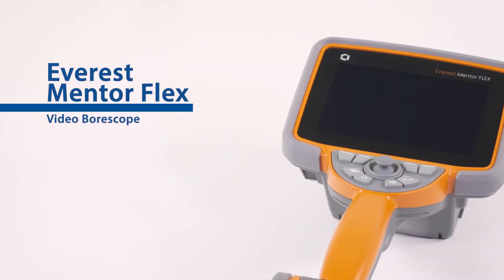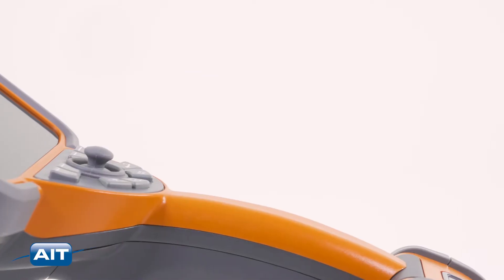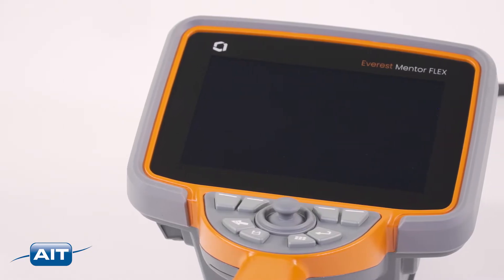The Everest name is back in borescopes with the new Everest Mentor Flex. The new Everest Mentor Flex offers a durable design, advanced measurement, and features other video borescopes lack.